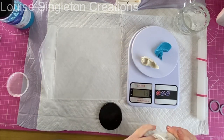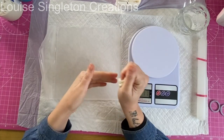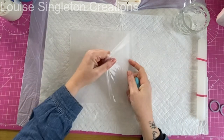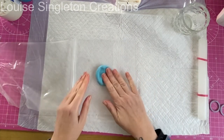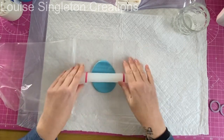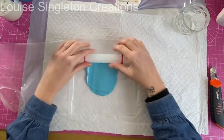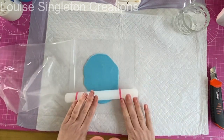I took equal parts of Part A and B, weighed each part, and rolled them together until it was one colour with no streaks — then you know it's completely mixed. Next I took a piece of acrylic sheet — it was nice and smooth and firm. You need something smooth, shiny, and firm to roll it out on; you could use a place mat or a resin coaster. I used my rolling pin with guides to get a constant thickness all the way along.